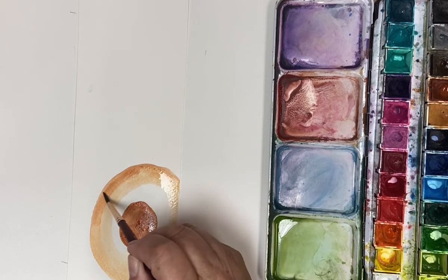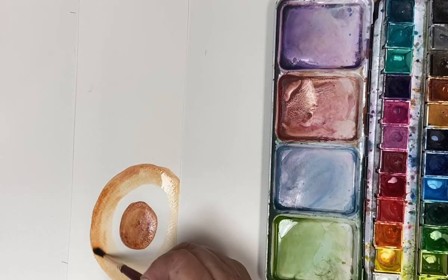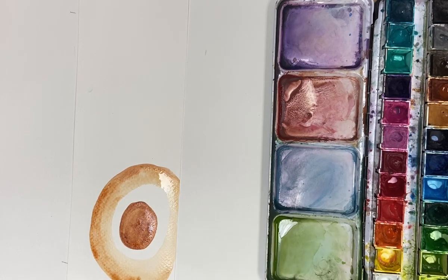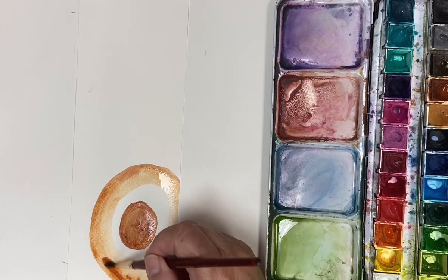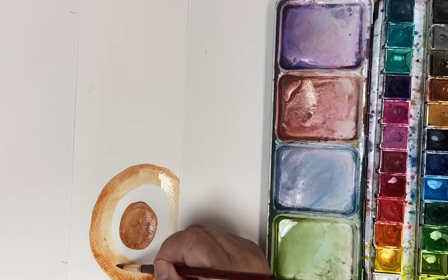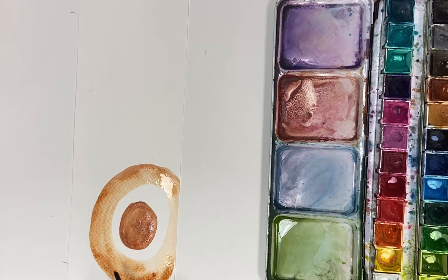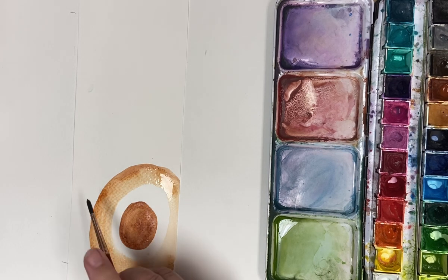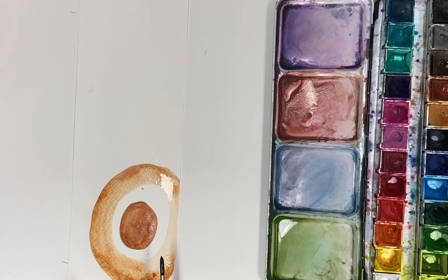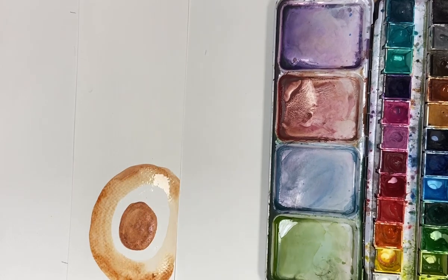If you want to drop some more water in, that's great, and then you can drop some more burnt sienna in just to make it a little bit more interesting when it dries. You can flick if you want — that gives a nice effect too. In general, what we want to do is just have fun. I'm just going to flick some water on there.